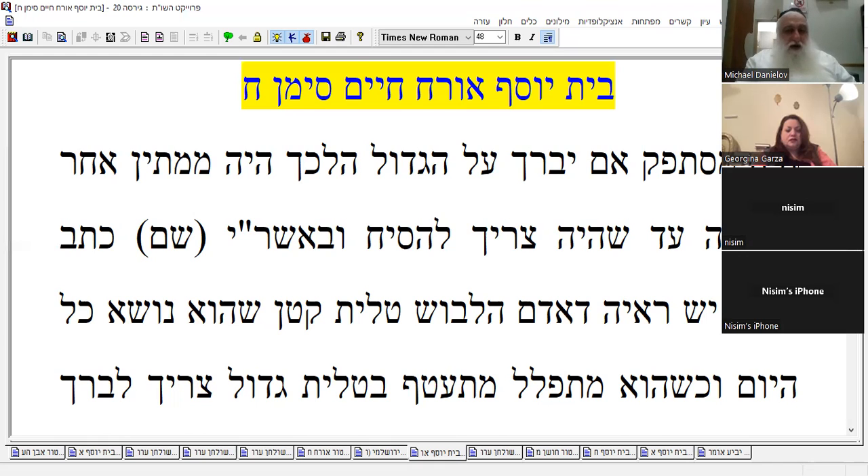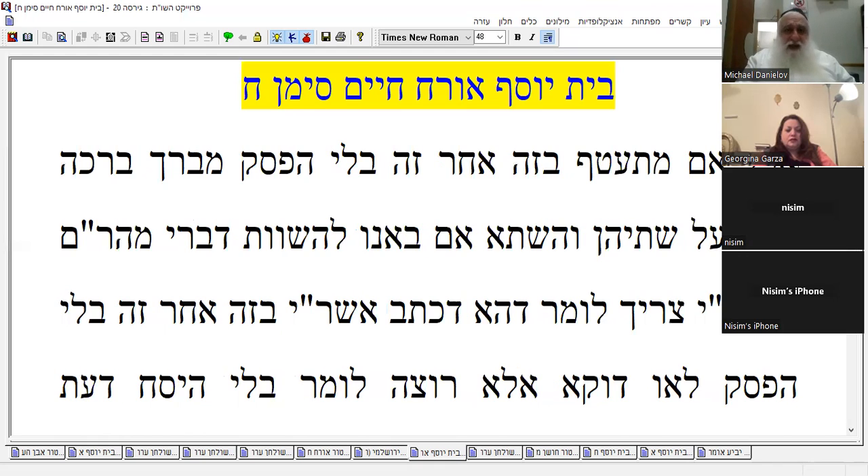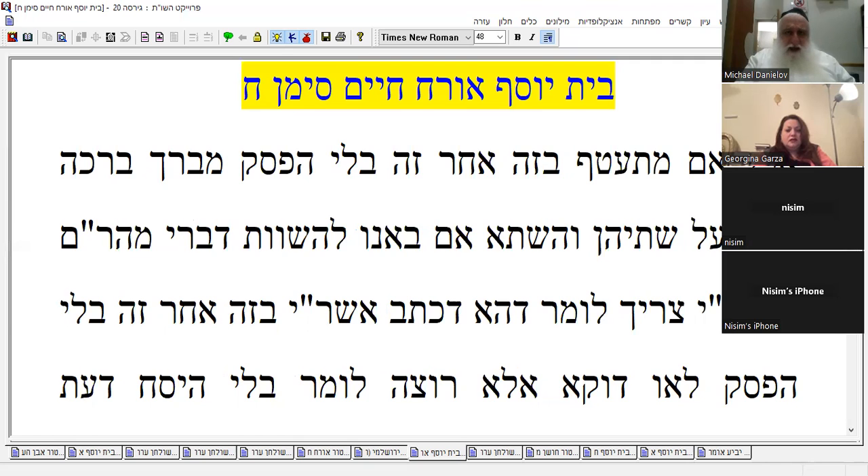If a person is wearing talit katan and wearing it all day — when he goes to pray, he's going to bless on that. But if he's doing one after the other without interruption, that's exactly — he should do one blessing. What should he do? Just one blessing on both of them.